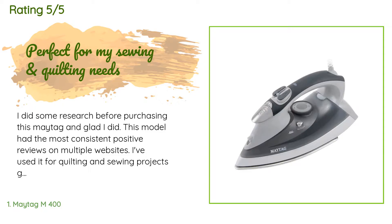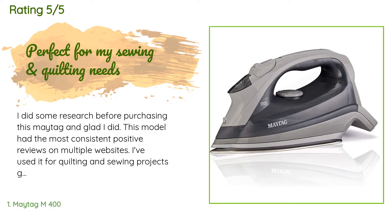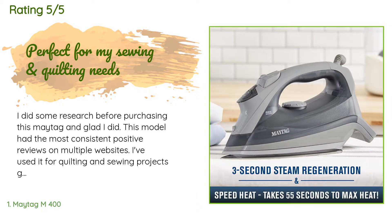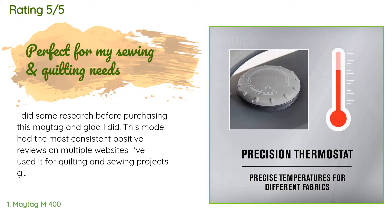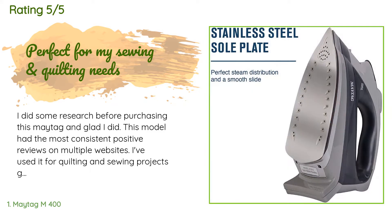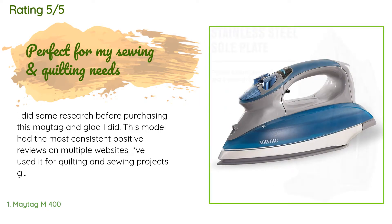It heats fast, never leaks or drips water, and has lots of settings. It's easy to see the water level and refill too. It has a good weight and feel in the hand — I held a bunch of irons at my local stores but when I tried this one it just felt right. The cord is plenty long and flexible.